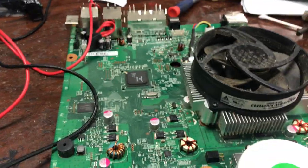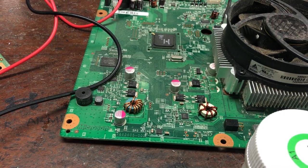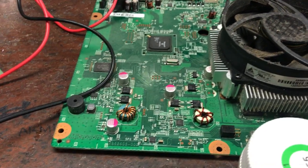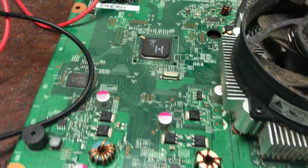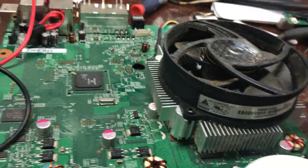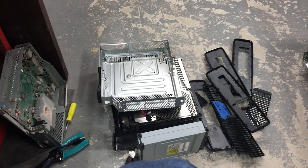Hey guys, Davis here. I wanted to show you how to fix error codes 0010, 0012, and 0011. It's really simple. This is just for Coronas. If it was on the Trinity it would probably just need a reflow for the XC GPU or one of the RAM chips. But this is how I fixed all these consoles.